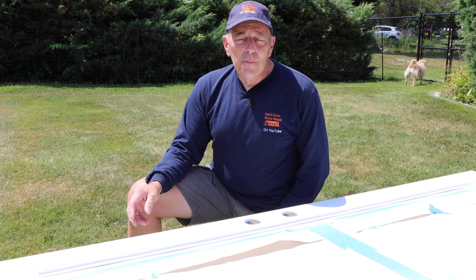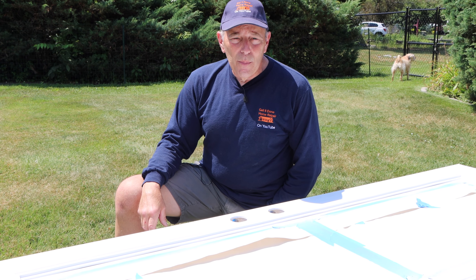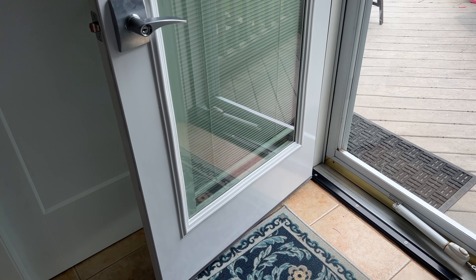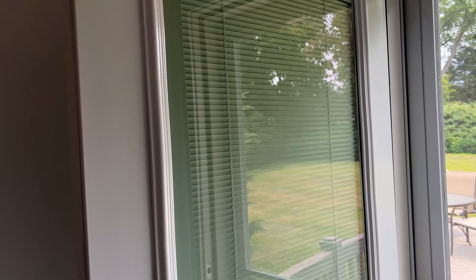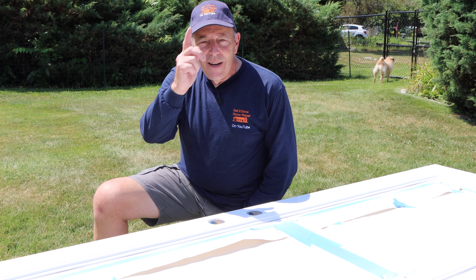The paint takes about 6 to 8 hours to dry and 24 hours to dry thoroughly, so we're going to let it sit out here. Once it's dry, we'll pull all the tape off and hang the door back up. Here's the finished product — after we put the lock back in and hung the door on the hinges, you can see the finish is perfect. There are absolutely no brush marks in it whatsoever. It looks like the finish of a car — that's the result you get when you spray it.